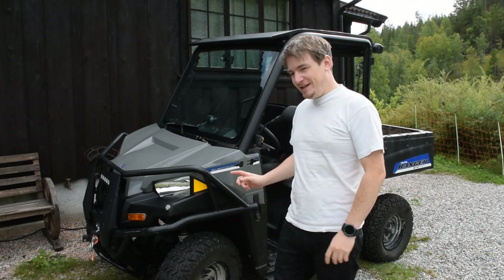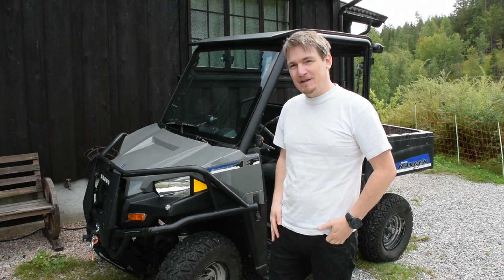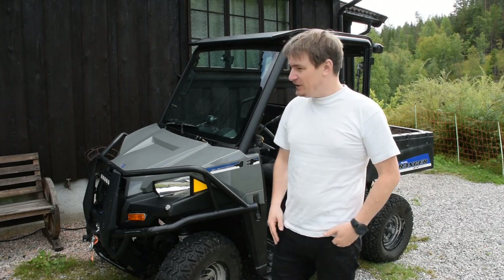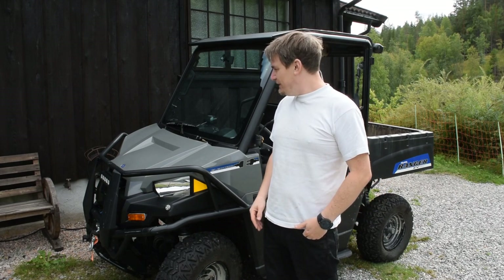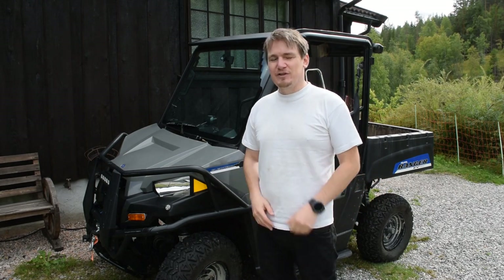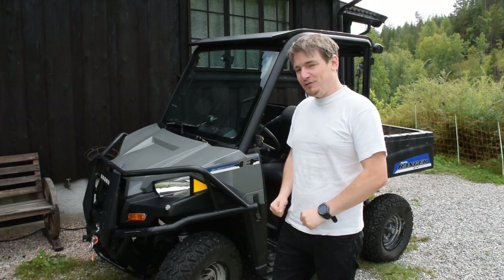Hello everyone! Today it's time to put some audio into the UTV. I got a couple of items that I want to install and I made a couple of custom brackets for them. I wanted to bring you along for the process.